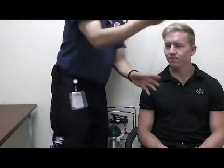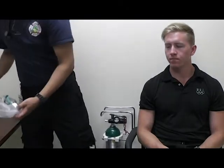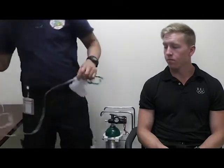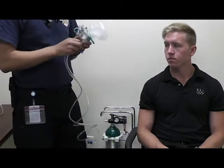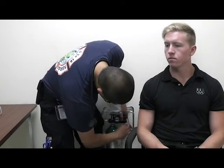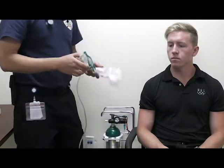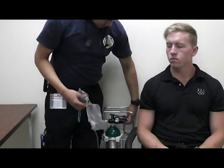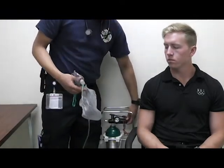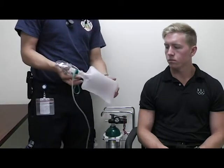The next oxygen administration method you can use is a non-rebreather mask. You attach all your tubing and connect it to the tank. When you use a non-rebreather mask, it's important to note that when you're turning on the oxygen and inflating the bag, you press down on the inside of the mask until the reservoir is filled.